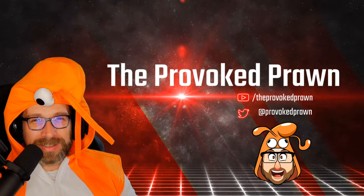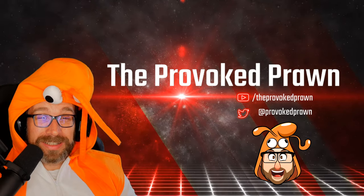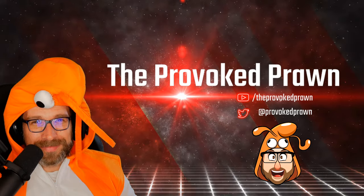Be sure to check out the description for other information you might find interesting and useful, as well as these other videos, and click that join button to find out the benefits of being a member of my YouTube channel. Thanks for watching.